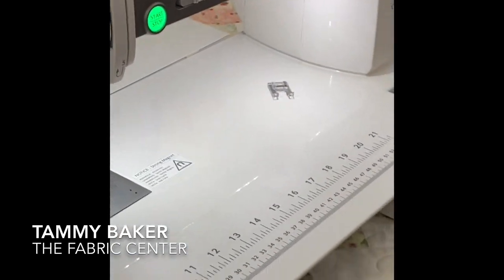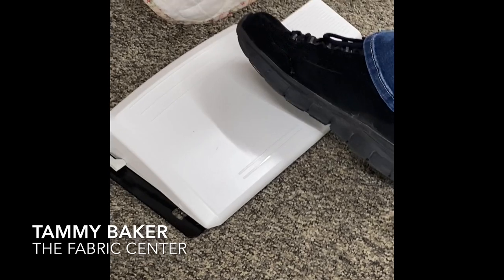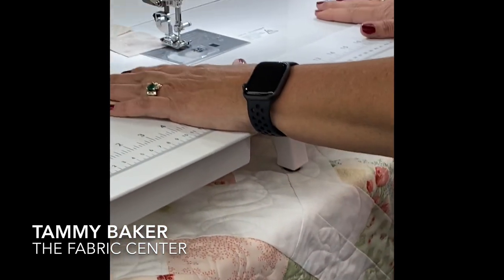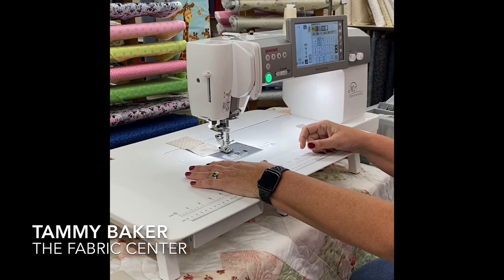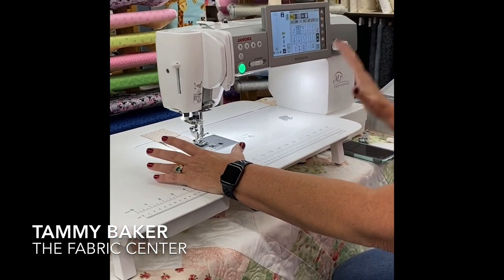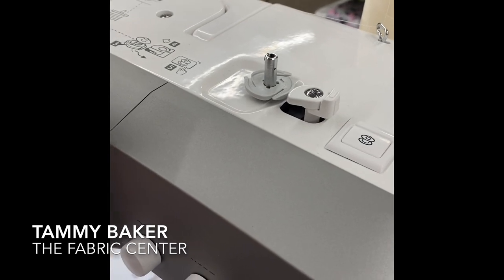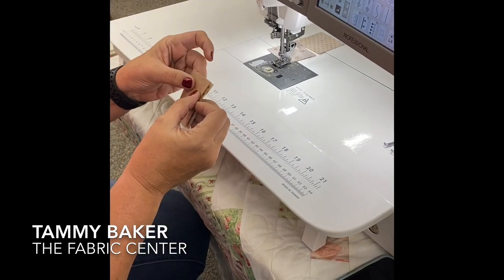One of the other reasons I bought this is because of this huge foot pedal — it doesn't get lost under my table. This is a cutter. This machine is really geared towards keeping my hands on my project. It's all steel construction and it's got a separate bobbin winder motor. It's just built to last.